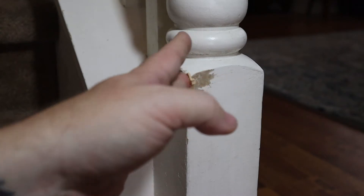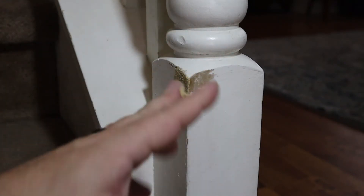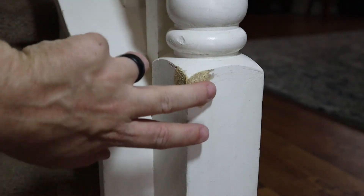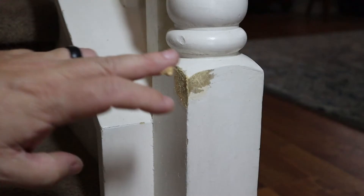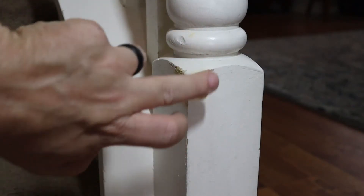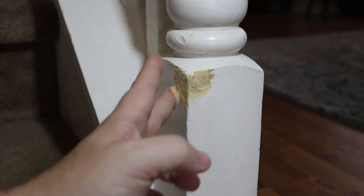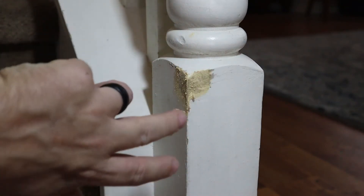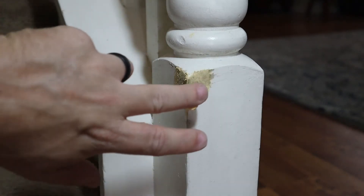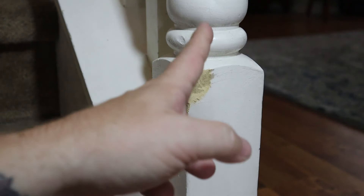You're just going to work the wood filler into the damaged area. It's not going to be pretty — it doesn't need to be pretty. You actually want it to sit just a little bit above the surface; you want to overfill it a little bit, because you're going to come back once this is dry and sand it down to the surface level of the surrounding wood.